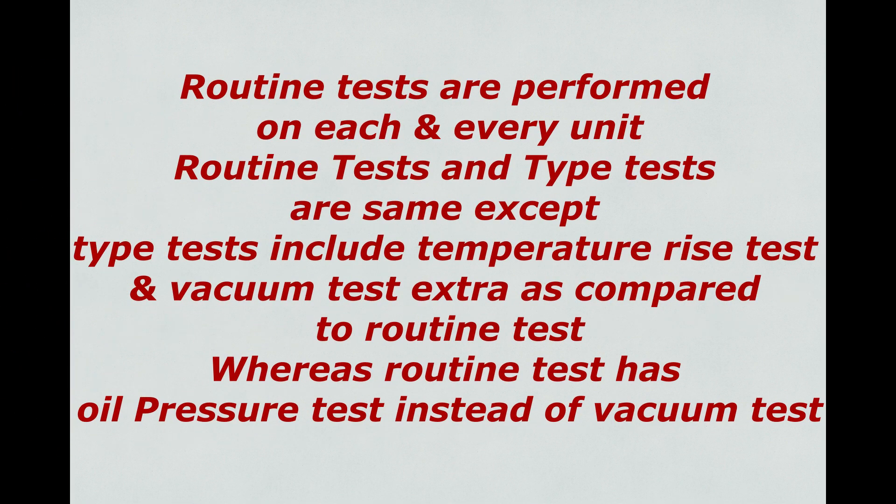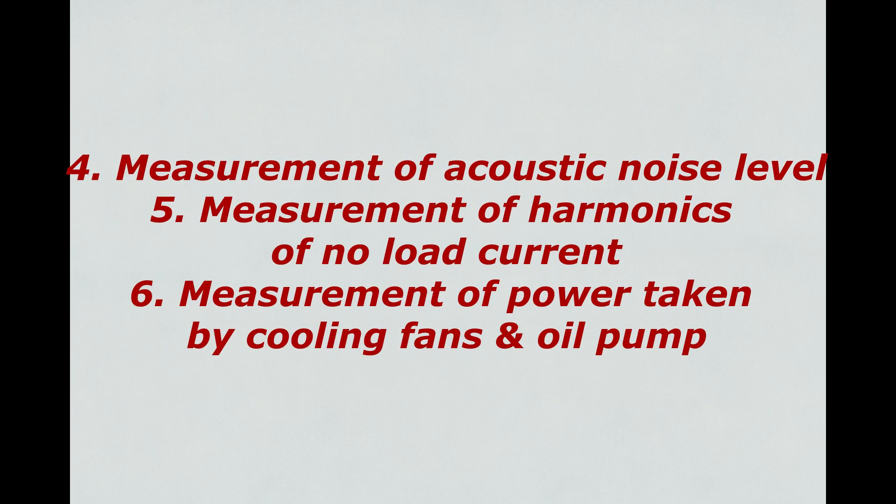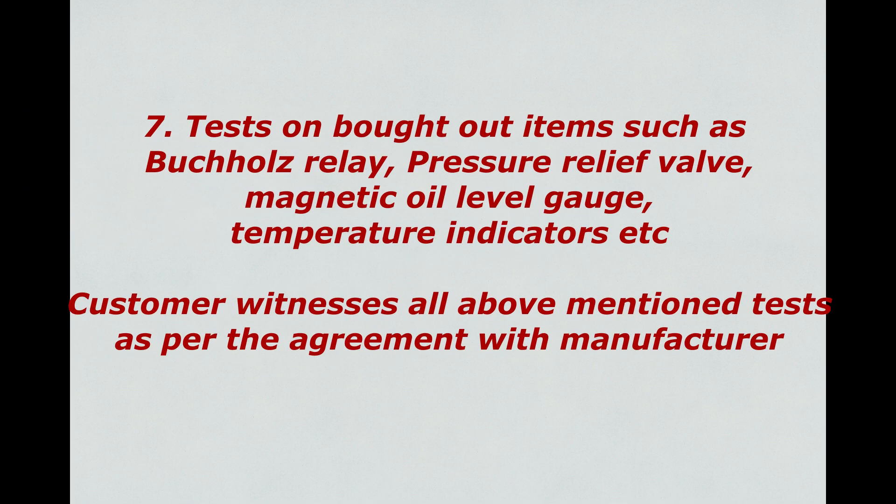Routine tests are performed on each and every unit. Routine tests and type tests are the same except type tests include temperature rise test and vacuum test extra compared to routine tests, whereas routine tests have oil pressure test instead of vacuum test. Apart from type and routine tests, some special tests are carried out as per requirement: 1. Dielectric test. 2. Measurement of zero sequence impedance of three phase transformers. 3. Short circuit test. 4. Measurement of acoustic noise level. 5. Measurement of harmonics of no load current. 6. Measurement of power taken by cooling fans and oil pump. 7. Tests on bought-out items such as Buchholz relay, pressure relief valve, magnetic oil level gauge, and temperature indicators.